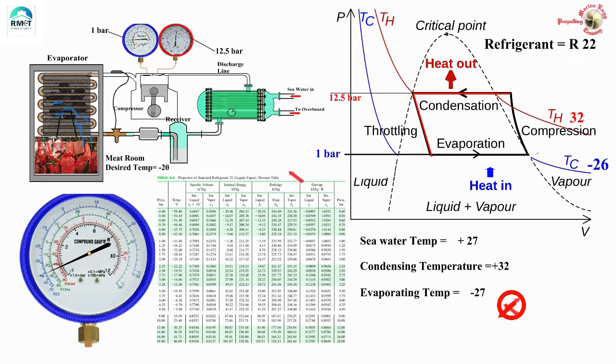This meat room is maintained at minus 20°C. I have asked quite a few students: what are the suction and discharge parameters expected when the fridge is running satisfactorily, given that the meat room is at minus 20 and seawater temperature is plus 27? The answers ranged from one bar suction pressure all the way to six bar suction pressure, and discharge pressures ranging from 11 to 20 bar. Honestly I was quite surprised, so let us debate and discuss this.